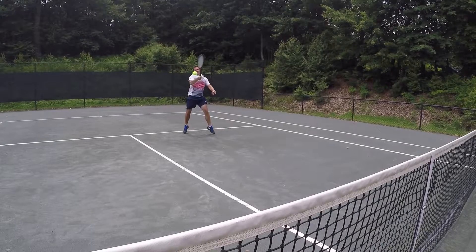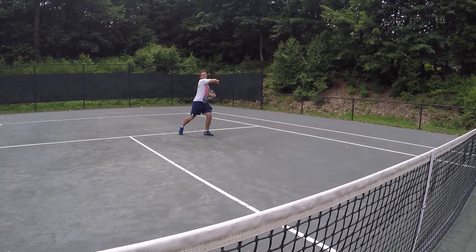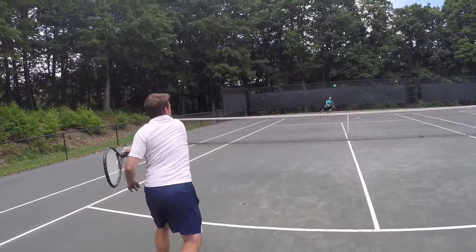The result, when you put it all together, is a purely flat ball that's hit from above the level of the net. There we go.